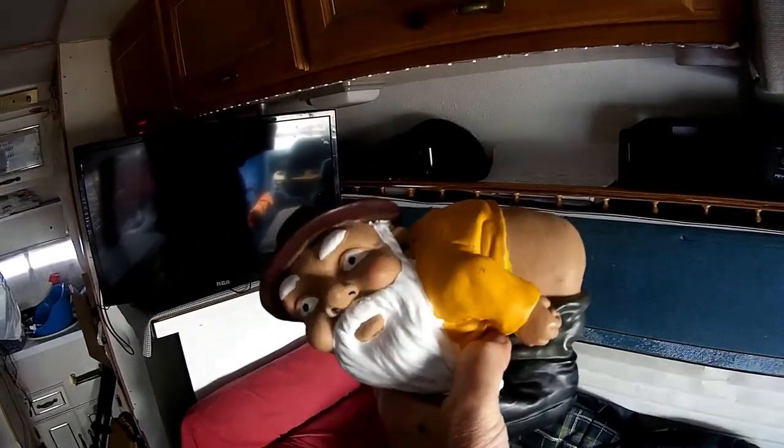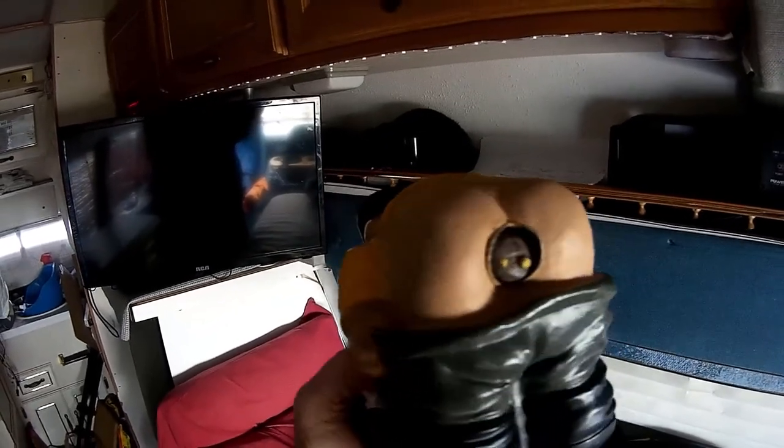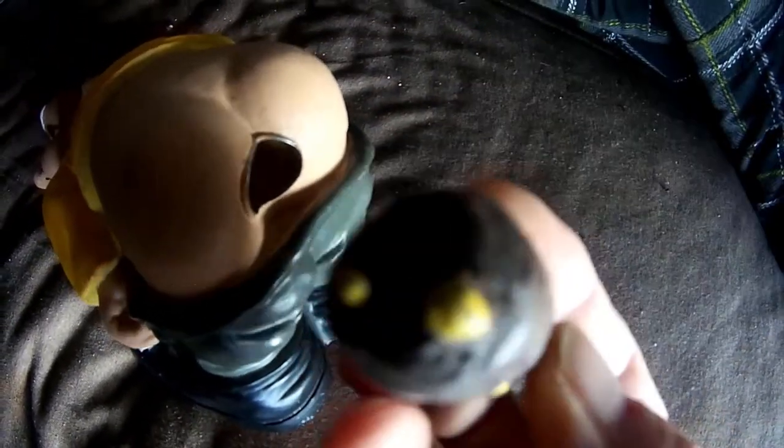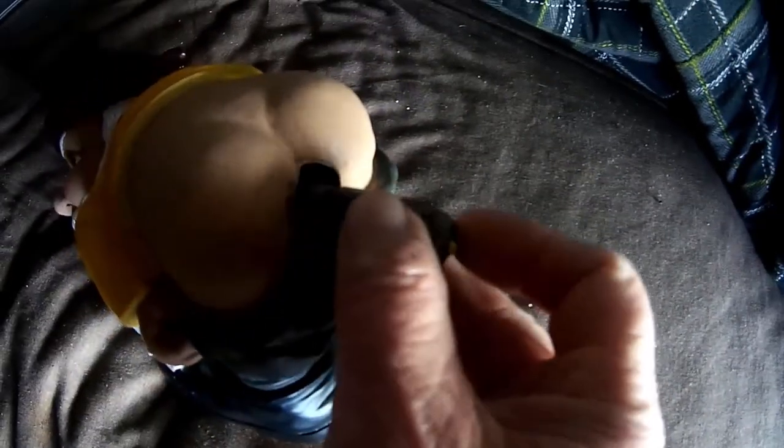I thought I'd show you one of my geocaches. This one is called 'Is It Something I Ate' and it's a little gnome. You push this in — I have to do this with one hand — you push it in and then it pops out, and you take that out. That's the log book that you would sign. Put it back in, push until it clicks and it holds it in.